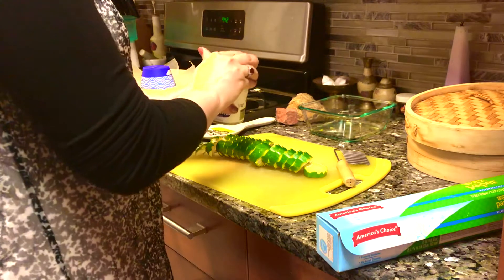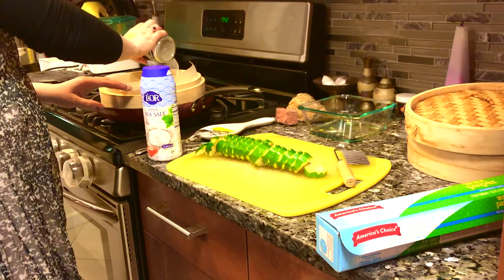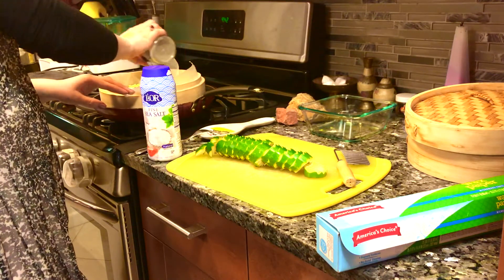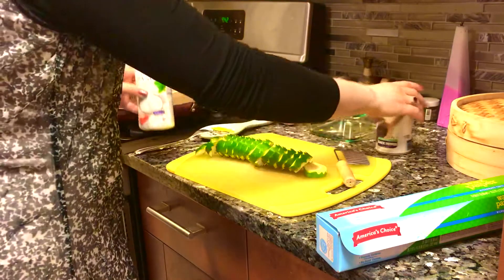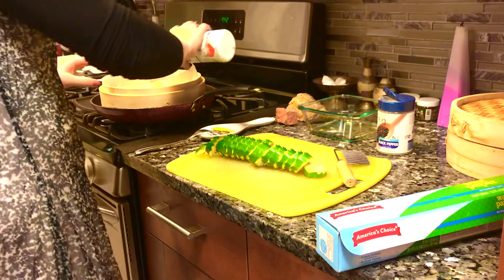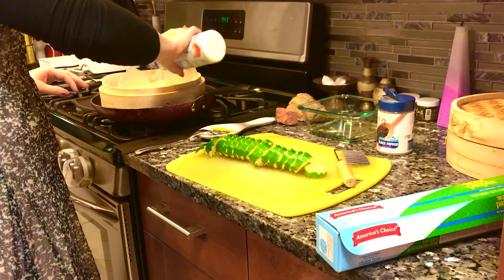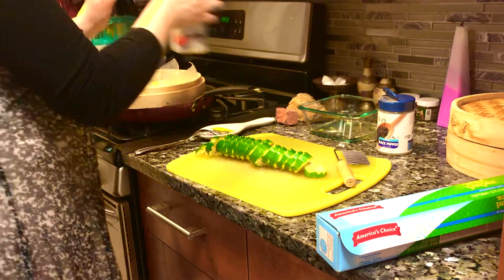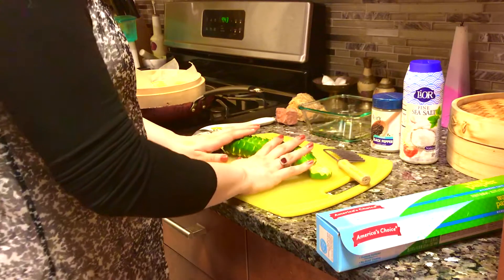Now we're going to take salt and pepper and season to your own taste — as much as you like. We're going to use sea salt as well. If you don't want to use any seasoning, you're welcome not to — it depends on how you use your steamed vegetables. I definitely like my salt and pepper in them.